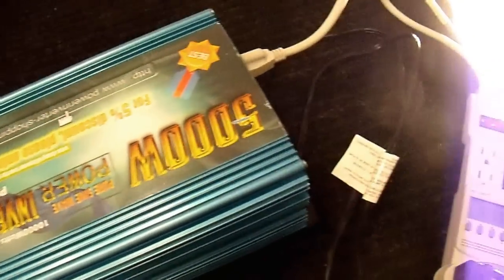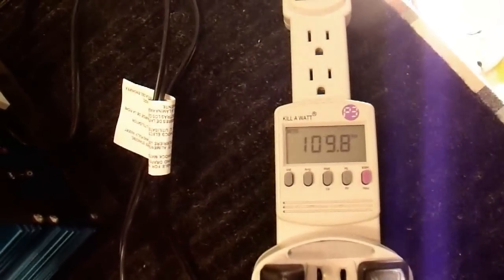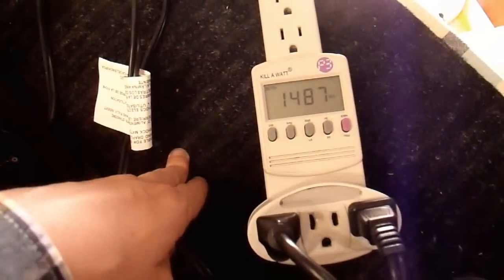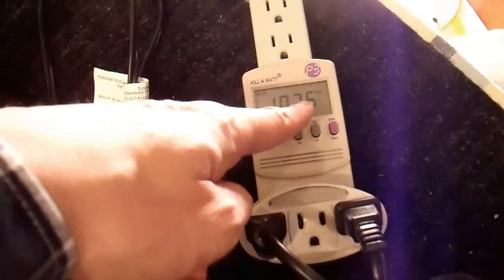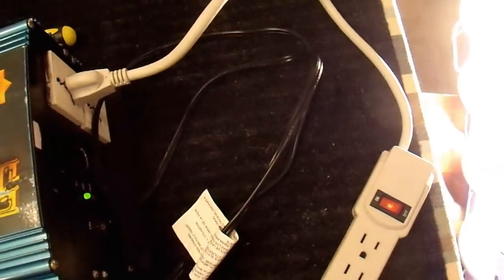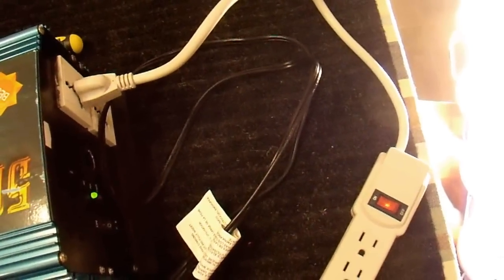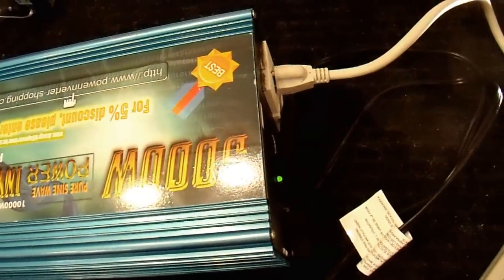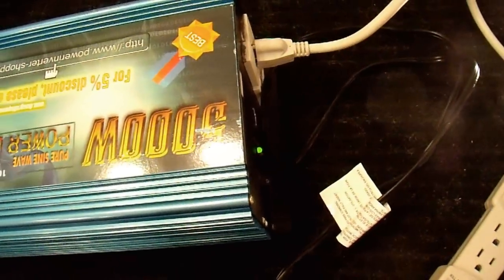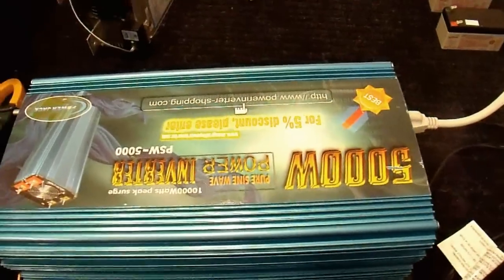Let's see what the voltage does when I turn on the 1500 watt load. It doesn't drop a whole lot, which is good. The wattage is not quite 1500 watts because the voltage is somewhat below 120 volts. I do notice one annoying thing though — these light bulbs are flickering every couple of seconds, just very briefly. This inverter seems to have that habit. It's just a low quality inverter and it doesn't work perfectly, but it does power the heater and light bulbs.